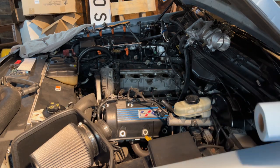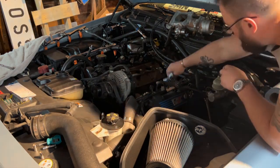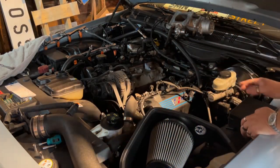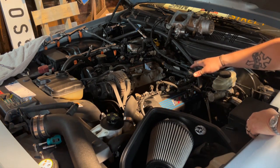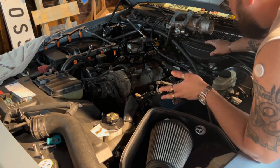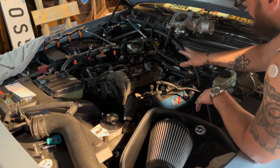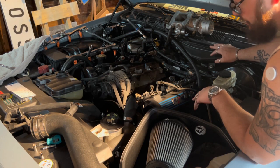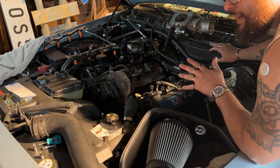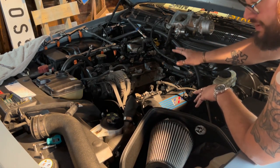Once you've got everything torn down, stuff your intake holes with paper towels so you don't get junk in your engine. Once your holes are stuffed, you can proceed to clean up your surface. You'll want to do that so when you put your new intake on — whether it's another PI intake or a Dorman — you get the best seal possible. I'm going to hit this with brake clean first, then probably make a couple of passes with 600-grit sandpaper. The finer the grit the better — you just want to remove the gunk without damaging the surface.